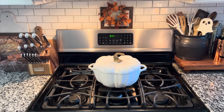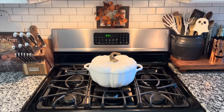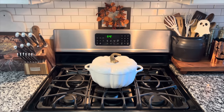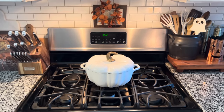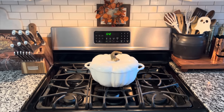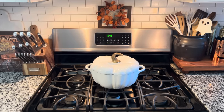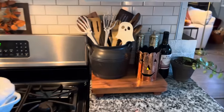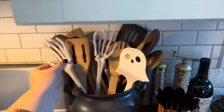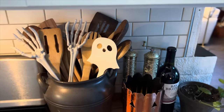I think I got this pumpkin pot from Neiman Marcus — it is the Staub brand, so it's one of the nicer ones, but it was a really good investment. If you're not willing to make a big investment on one of these, I've seen them at TJ Maxx and Home Goods, and I'll link one online if I can find it. Over here, we just have some Dollar Tree salad tong skeleton hands, and I think this spatula came from Target last year.